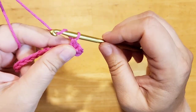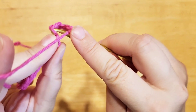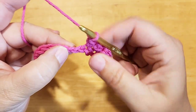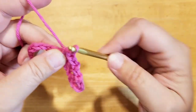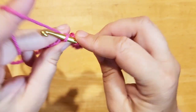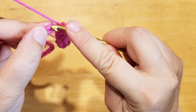Again, chain one, skip one, single crochet into the next stitch. So we're skipping one, single crochet, chain one, skip one, single crochet into the next. Chain one, skip one, single crochet into the very next one. We're going to be repeating this pattern — chain one, skip one, single crochet — all the way to the very end.